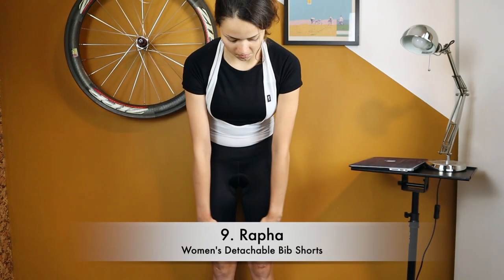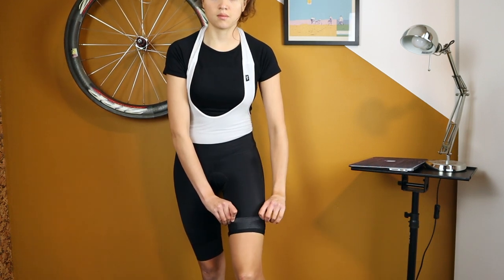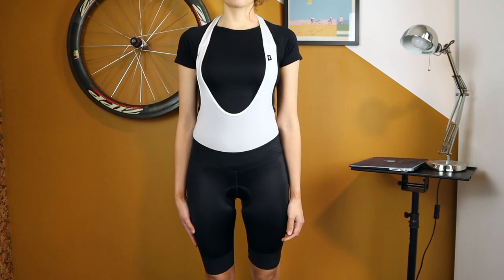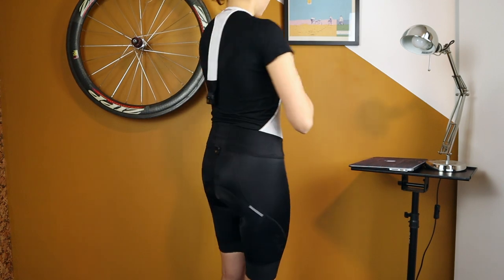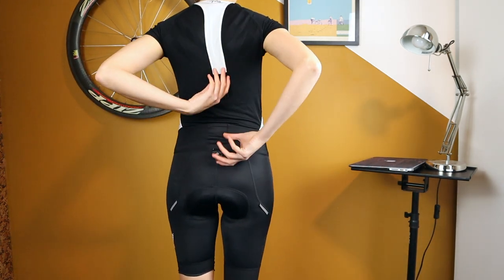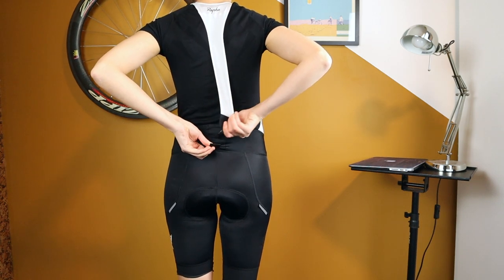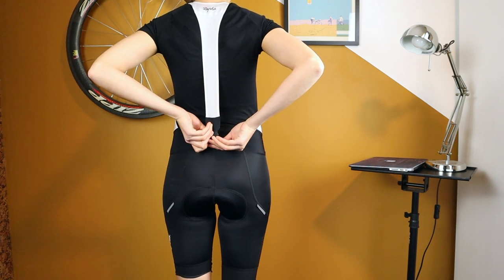This is the Rapha Detachable bib shorts, retailing for around 230 euros / 270 US dollars. They have a long leg length finishing above the knee and a relaxed fit at the top with more compression at the bottom. They also feature a magnetic hook for nature breaks with a longer strap at the back, which is easier to pull because of the high waist.